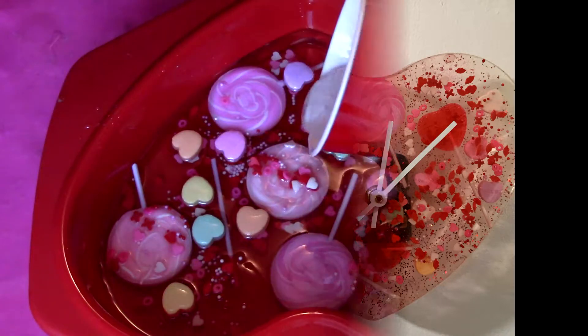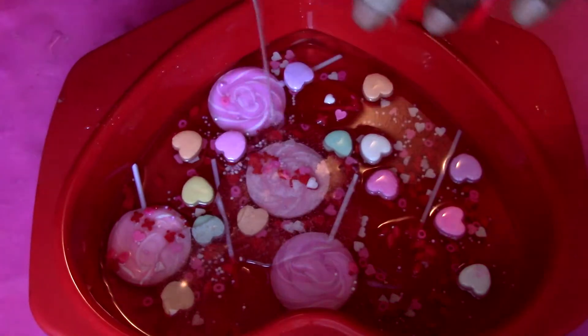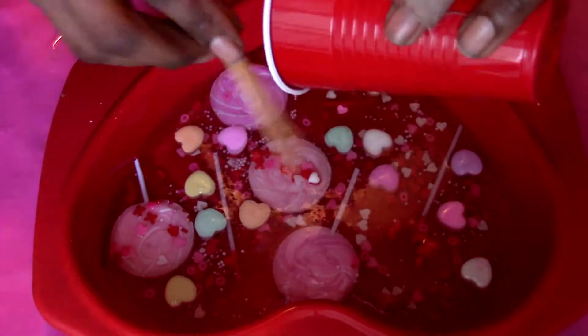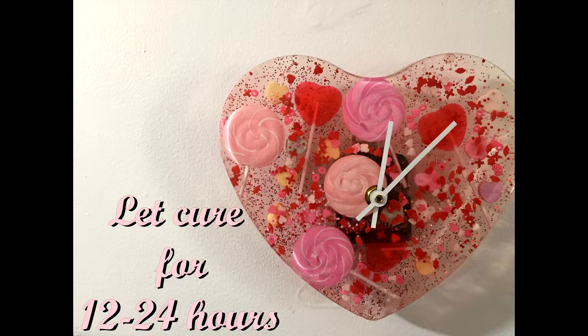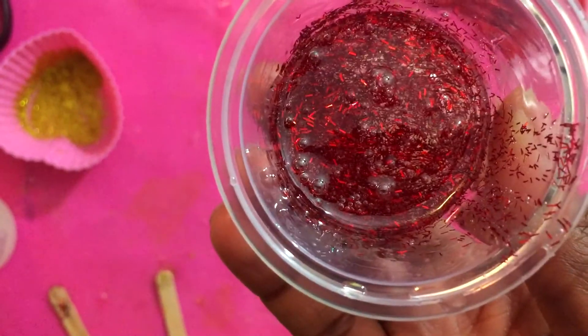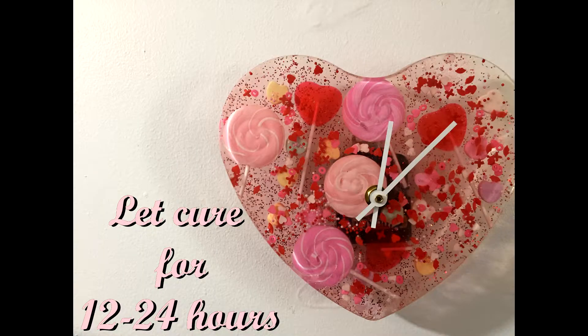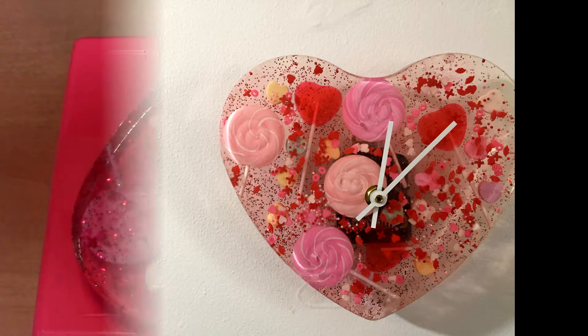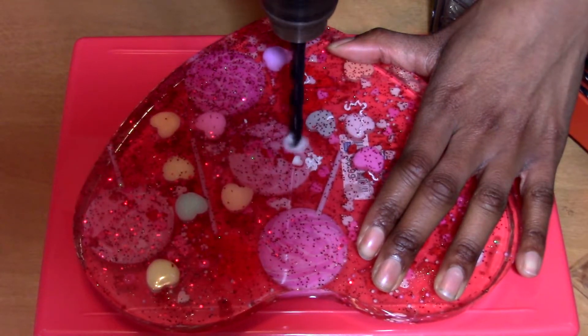After that last layer is cured, you're going to do one more thin layer, let that cure, then take it out and dome it. I lost the footage of doming it, but it was very easy and simple. I had some leftover resin, added some glitter into it, domed it with that, and let it cure for 12 to 24 hours.